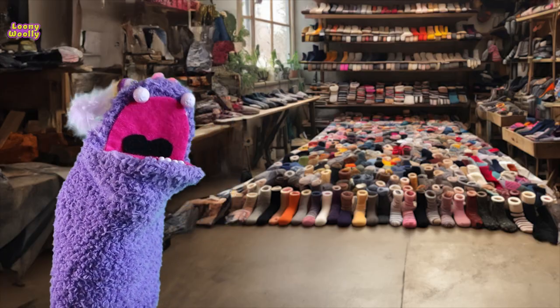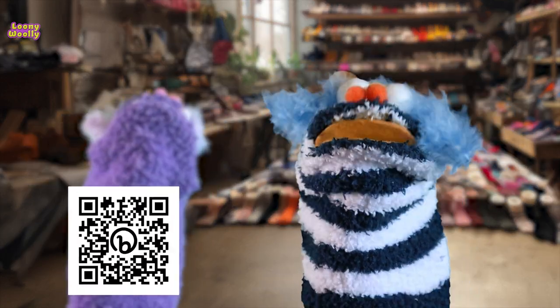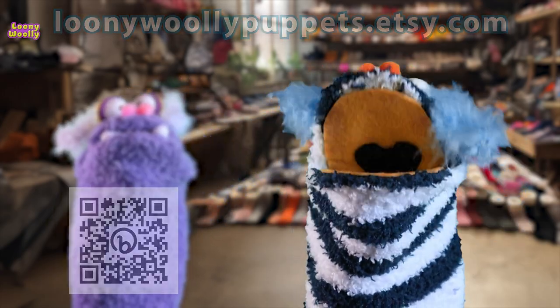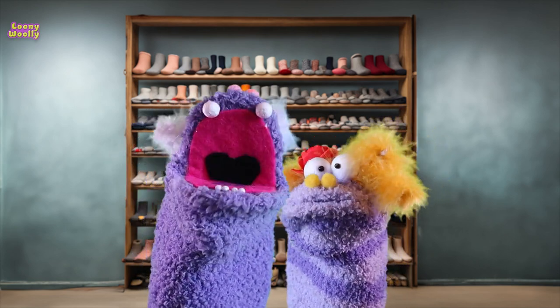Where will I ever find such a lovely sock puppet to be my friend? Now on the Loony Woody website — amazing sock puppets! Fluffy, colorful and much more friendlier! Thank you for watching! Until next time! Bye!